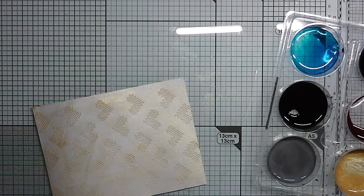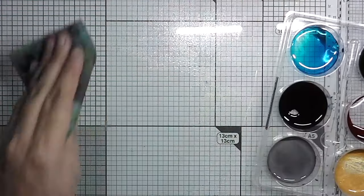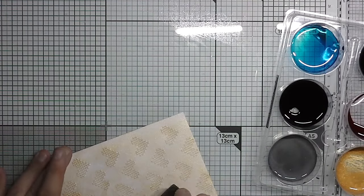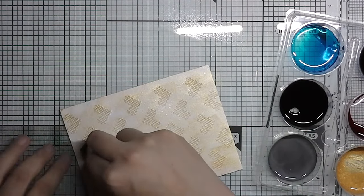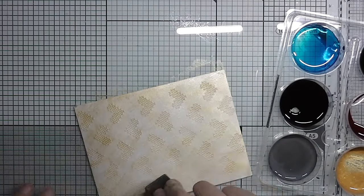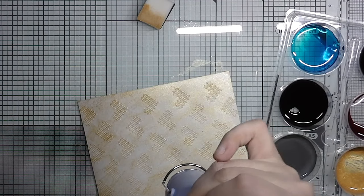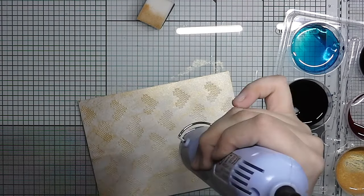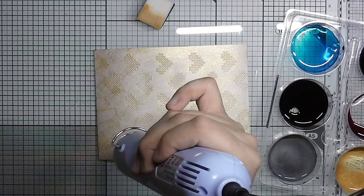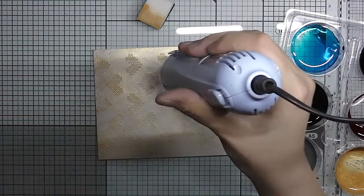You can see it turned out a bit streaky, so what I did to fix it was to add some water to it and then go over it again, dabbing it so it's more of a spongy look than a streaky one. In the end it doesn't really matter because we're adding color on top of this. The unevenness actually makes it look kind of pretty when you add color on top.